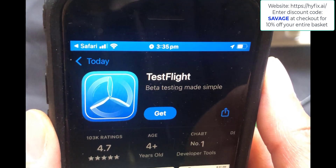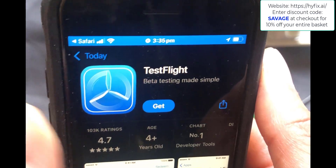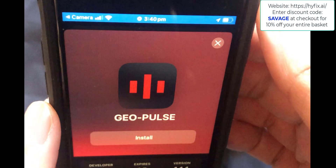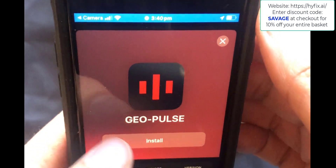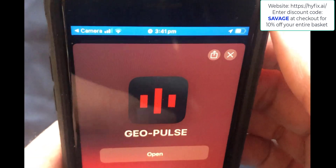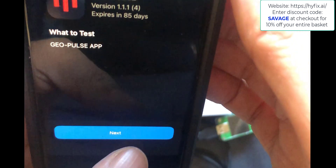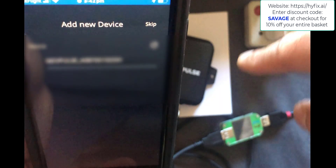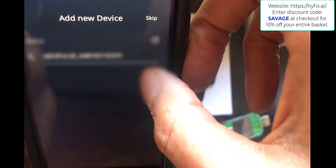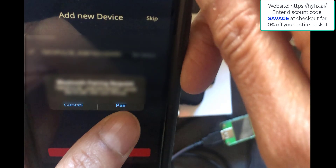Next we need to install the Quest app — you can do that by clicking either of those links for Android or iOS. When you click the iOS version it takes you to an app called TestFlight, so go ahead and click Get and get that installed. Once GeoPulse is installed, click Open, allow your location, and then the app uses Bluetooth to connect to the GeoPulse — it finds it right there, so just click on the device and accept the Bluetooth pairing request.